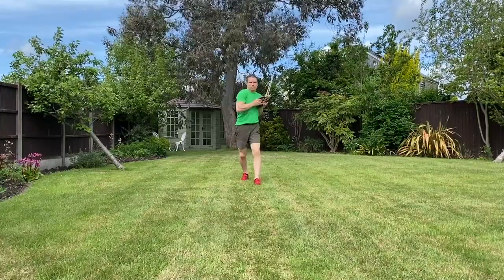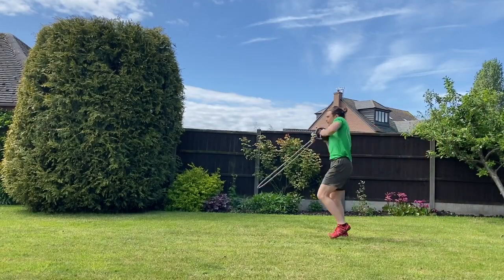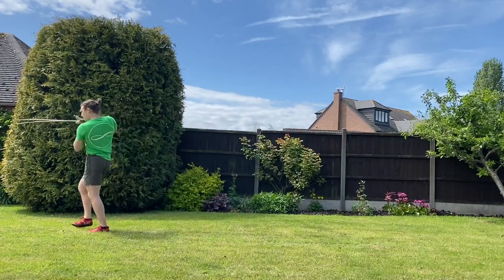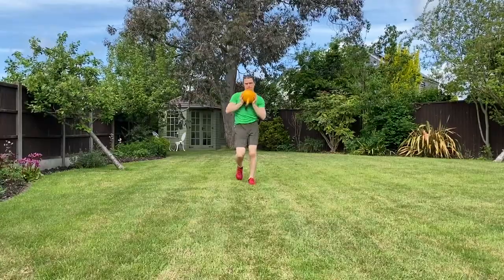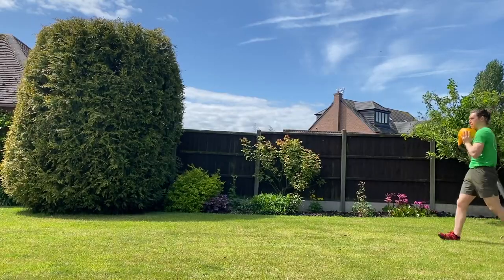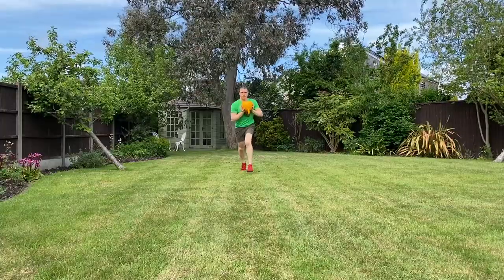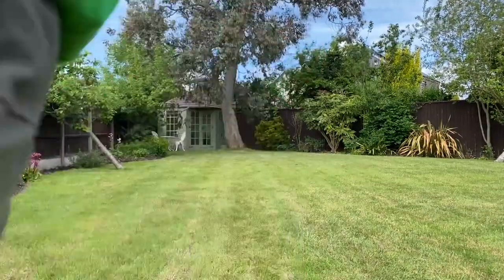Now we've got the marching underhand with the light kettlebell — I think this is 8kg — with the rope tied to it to guide us on that path of perpetual motion, like clockwork. Kettlebell pushed into the sternum. You can also do it with a heavier kettlebell, though I wouldn't recommend trying to swing it. Really good for the obliques, getting that core engaged and involved in the underhand figure-of-8 pattern.